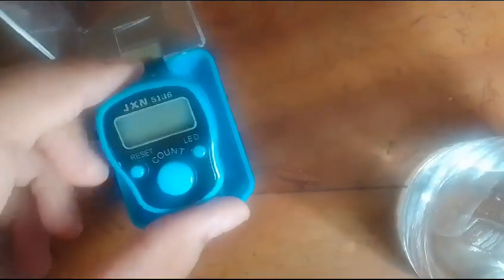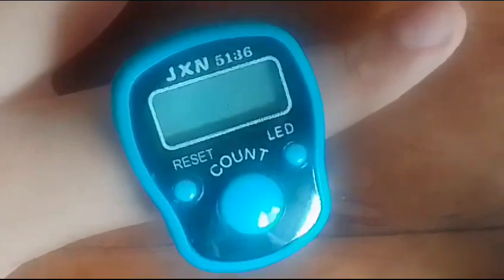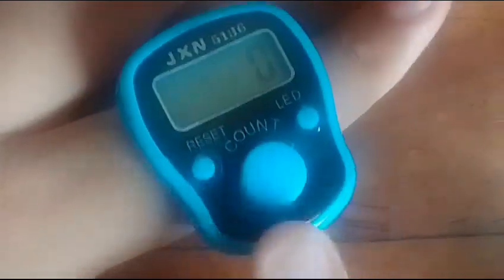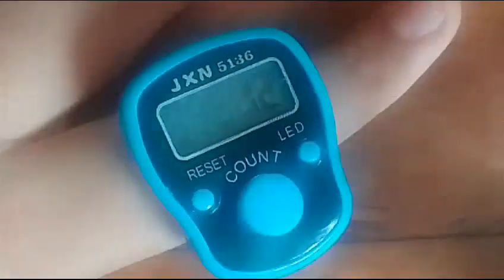Whoa, this looks like an engagement ring, so small with these small straps. Let's see what it looks like. Whoa, that is so cool — zoom in. Let's press count to turn it on. It seems turned on, I'm gonna press count — this is counting the numbers.